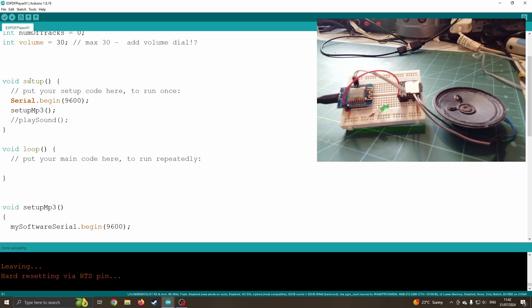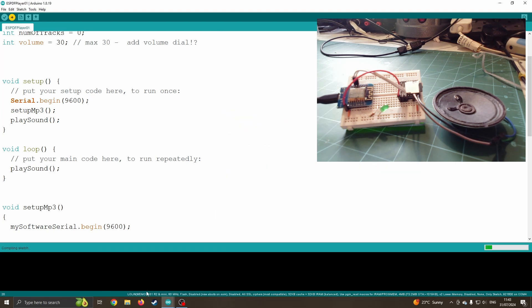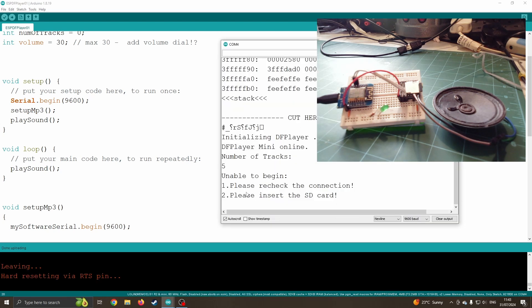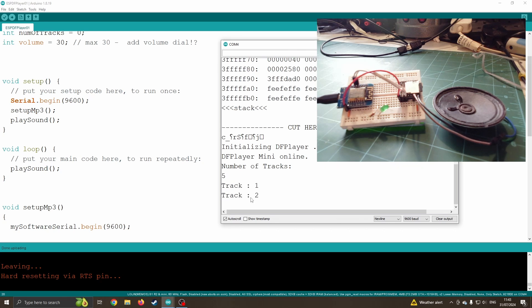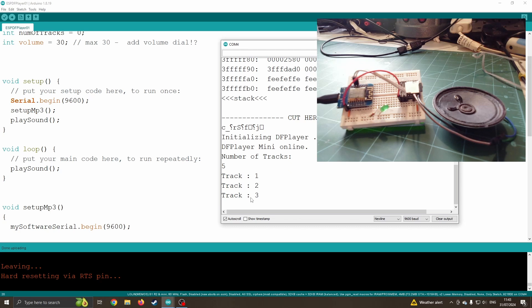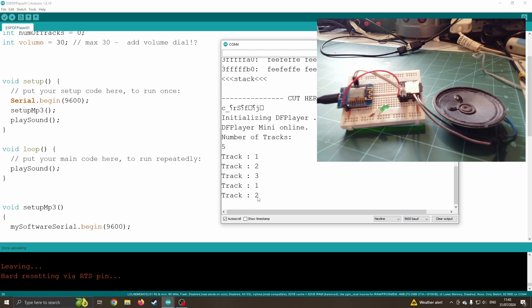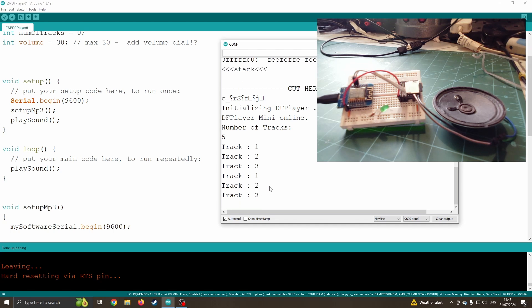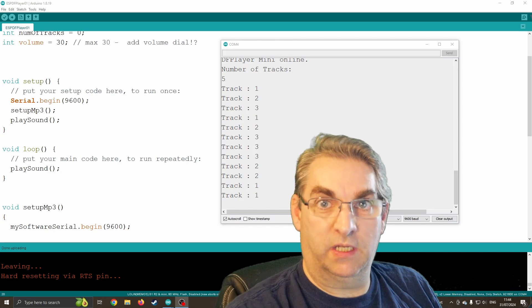Coming back up into my loop, I'm going to call PlaySound. So it sets up the MP3, plays one sound in setup, and then inside loop it plays again — so every three seconds it will play a track. I'll open the serial monitor and press upload. We can see it struggled to connect at first because it was too fast, but now it's found it and shows the number of tracks. We can hear it playing tracks one, two, three, back to one, two — not very random-feeling, but it is playing randomly. That's how we can play sounds using a DF player with an Arduino.